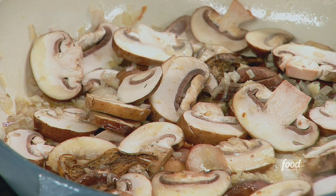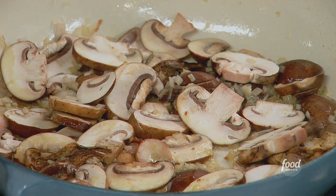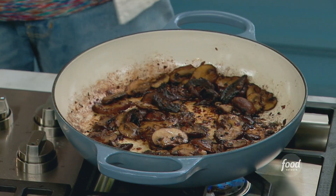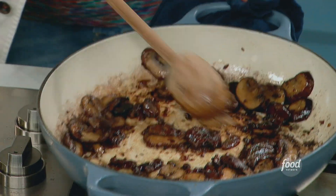No garlic yet, a couple of tablespoons of butter, no wine yet. We're going to cook this down until it looks just — look at this. This is what I'm talking about. You've got to be very patient with your mushrooms, with the caramelization of your shallot.